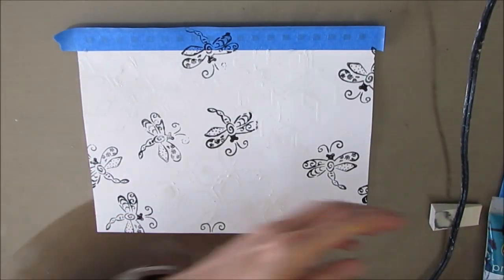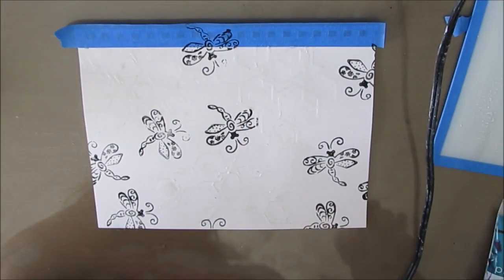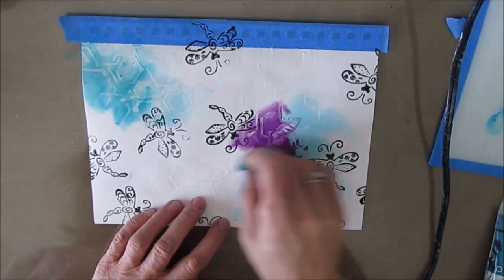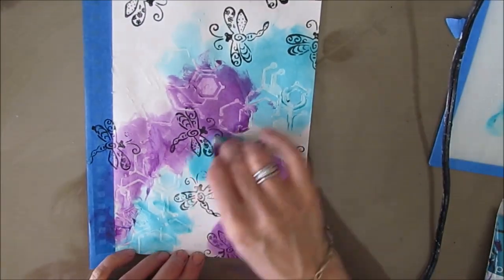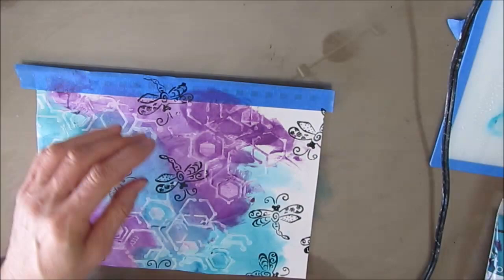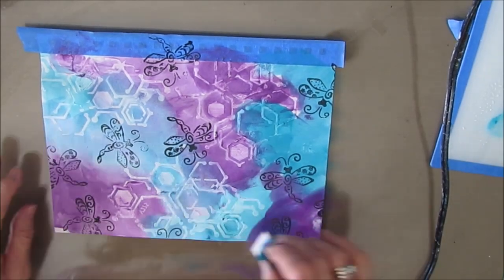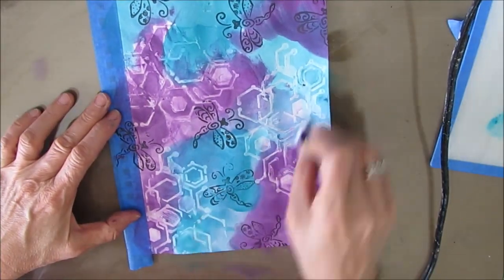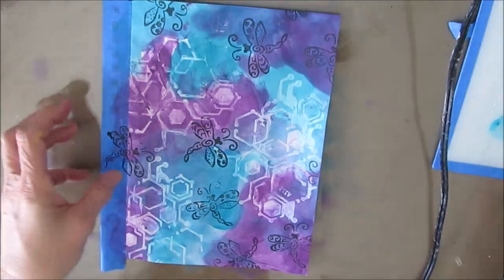Now I'm getting ready to put a base coat of paint, and I am going to spray my paper with water. I wanted this to be fairly light — I don't want it to be too opaque. You'll see where the gel medium was: it is acting as a resist and it's showing up white, which is what I wanted. I'm going to show you in a moment a way of taking off even more of that paint off the gel medium so it becomes even more white-looking.